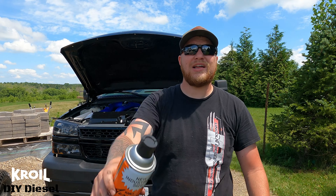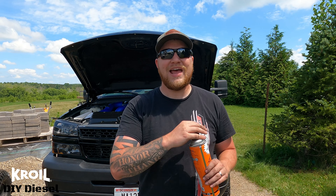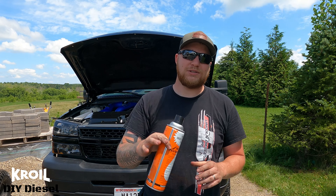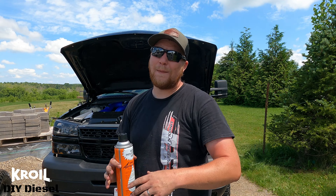Before we go any further in the video, I want to thank CROIL for sponsoring the channel. It's a great partnership. I can't thank them enough. It's so amazing to be able to go to the cabinet, grab some CROIL in a situation like this where you didn't think you were going to find yourself — and of course we did. So a big shout out to CROIL — make sure you go ahead and check out their link below.